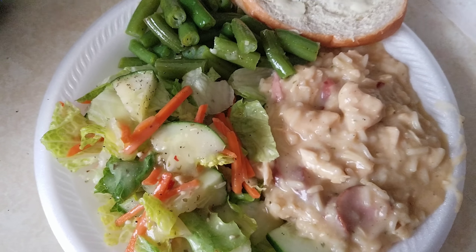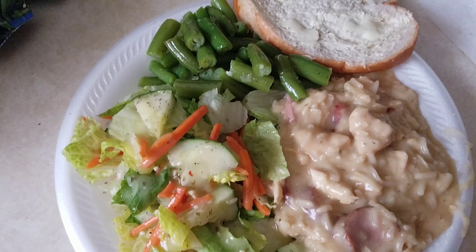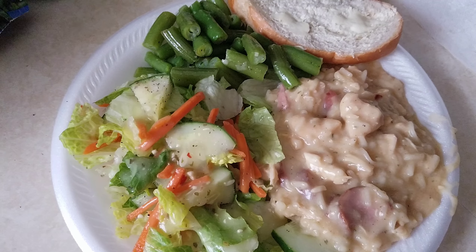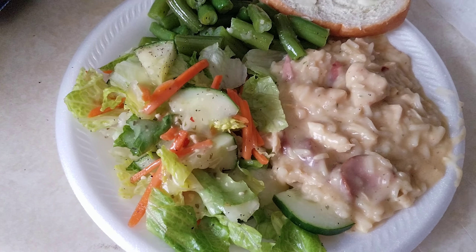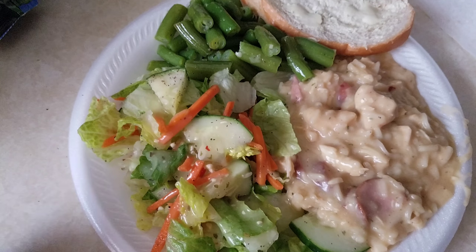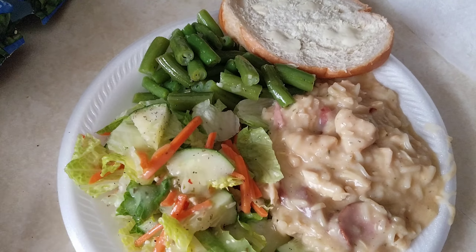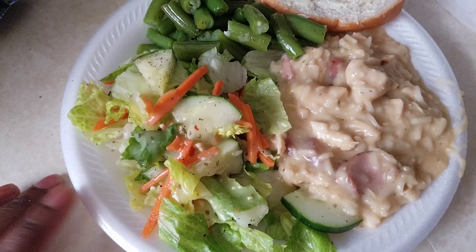Alright guys, this was for dinner tonight. It doesn't look very appetizing, but I promise you it was good. It was supposed to be a tuna tetrazzini, but I thought the box said chicken, and I just added chicken. I went ahead and added sausage. I did a little side salad, some frozen green beans, and then a little french bread.